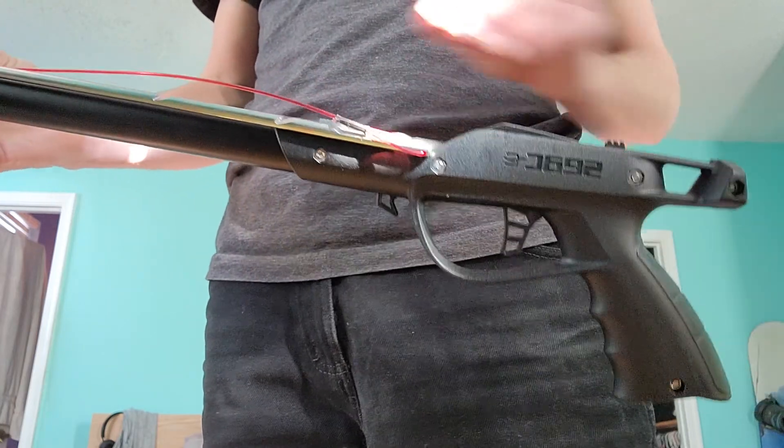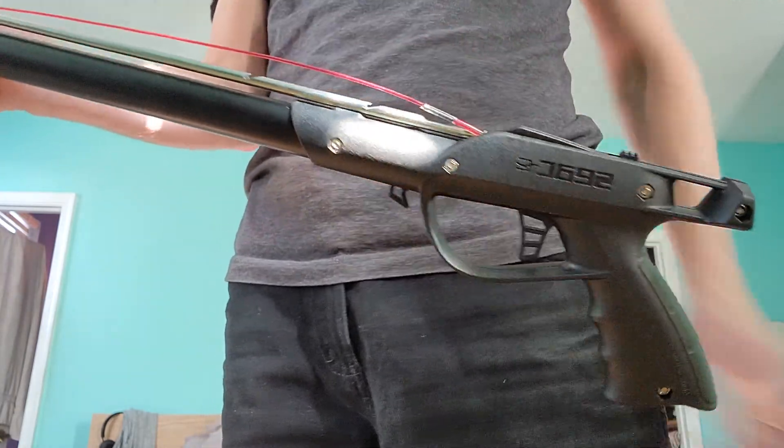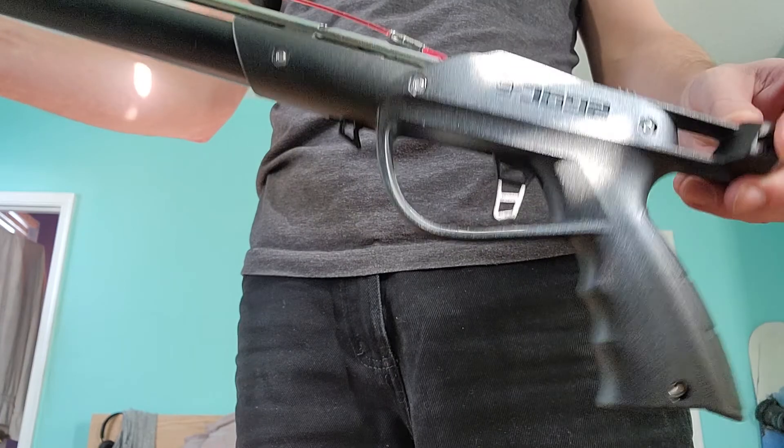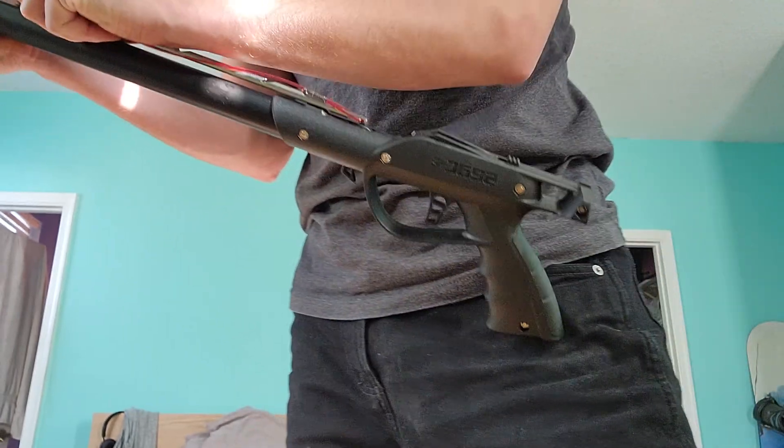So basically, when you push the shaft back into the mechanism, you might think that it's fully engaged, but it's not. You can easily just pull that shaft out with enough force.